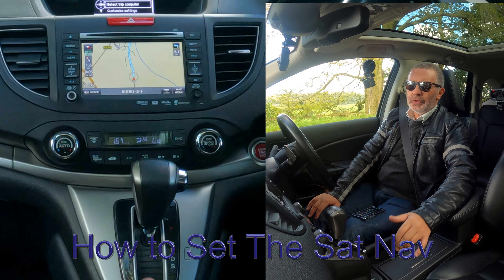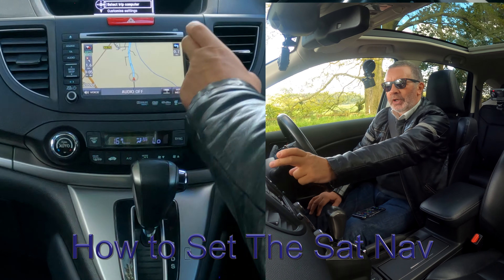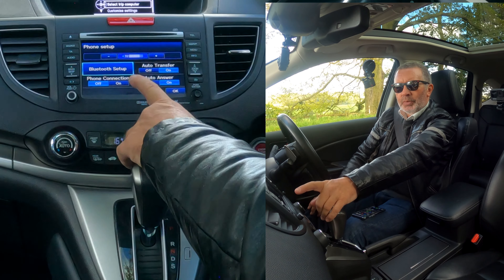I'll show you how to delete a mobile from the Bluetooth audio system in this 2014 Honda CR-V. From any screen — it's on nav at the moment — go to telephone. You've got telephone menu and phone setup at the bottom. Click on phone setup, then Bluetooth setup.